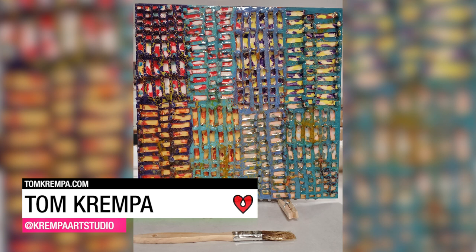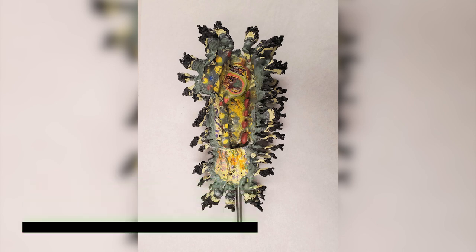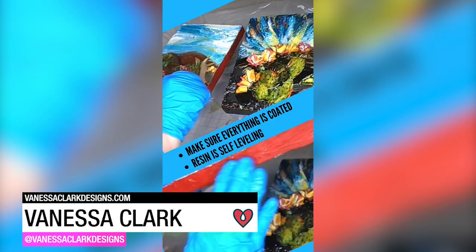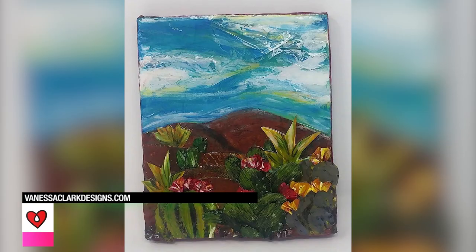Tom Krempel loves art resin for the strength it provides to the fragile encaustic beeswax he works with. Inspired by the desert, Vanessa Clark created two collages using paper, paint, transparency film, and cork, and sealed them all with art resin.